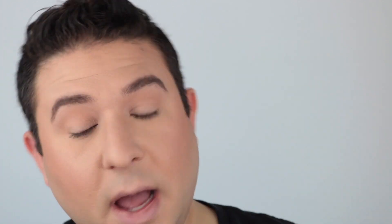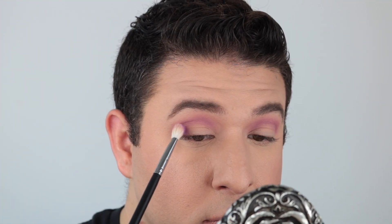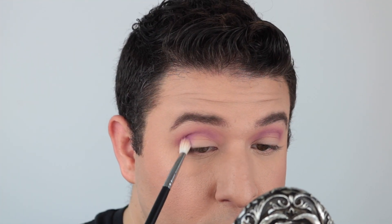For eyeshadow today I did start by taking the shade Sickening in my crease. I diffused and buffed that up just to give myself some definition when I went in with the purple. I took Pageant Queen, the purple, and started very lightly by taking that into my crease and gently building it up. After I got it to where I was happy with it, I amped it up a little bit more and applied quite a bit of that to my outer corner of the eye.